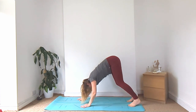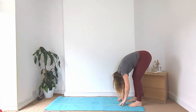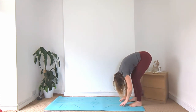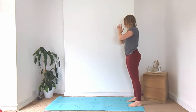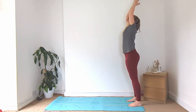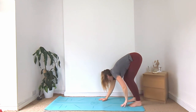Let's walk the hands back towards the feet. Inhale, halfway lift. Exhale, fold it forward. Inhale, rise up. Exhale, hands to heart centre. Inhale, hands up. Exhale, fold forward. Walk it back to your downward facing dog.